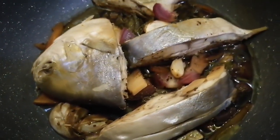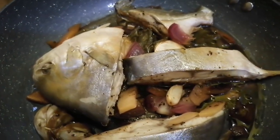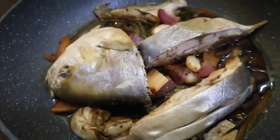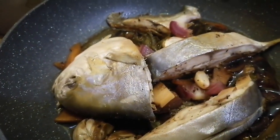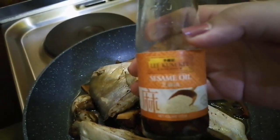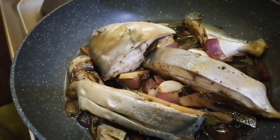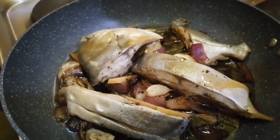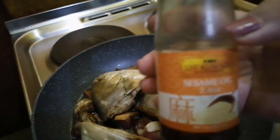Natatakaw na ba kayo guys? At siyempre, hindi pwedeng hindi ko siya lagyan nito — sesame oil. Ito yung gamit na gamit ko guys sa kitchen, sa pagluluto, especially sa fried rice, saka sa paksew, at saka sa iba pa.